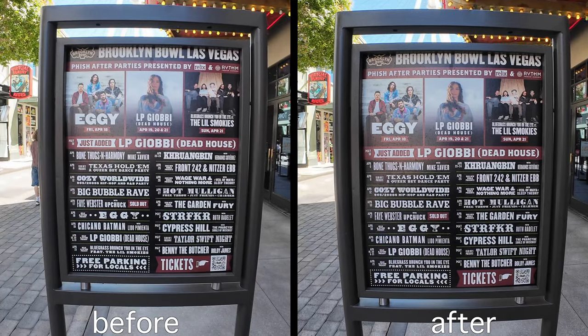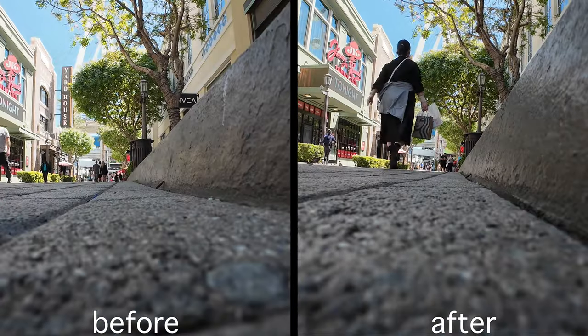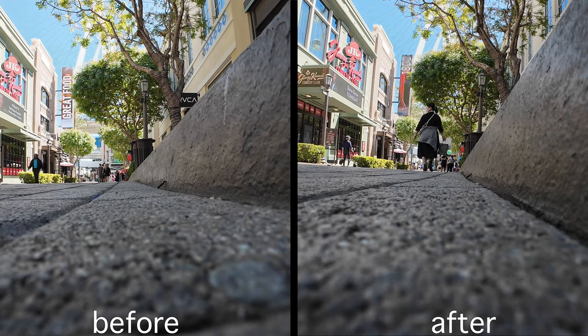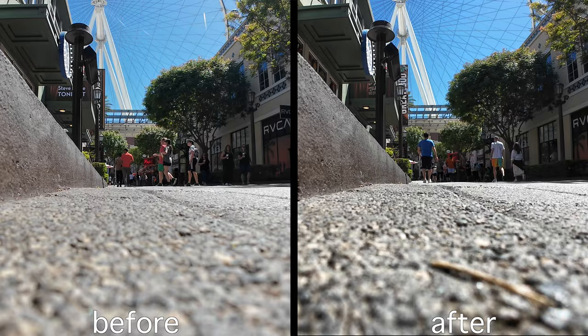It also has a little bit better contrast. Sometimes when you see the lines, you can see the lines on the ground a little bit better. As you're watching it, let me know what your thoughts are — does it look better to you? Because as I'm looking at the side-by-side, it looks a lot better to me.